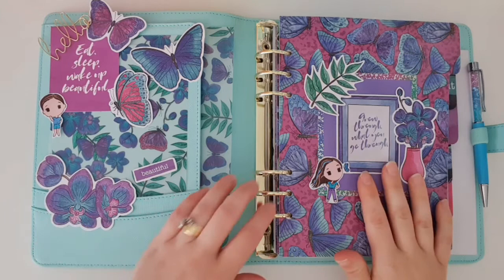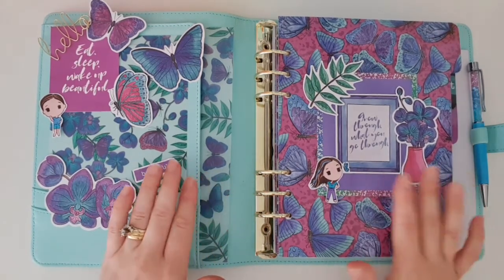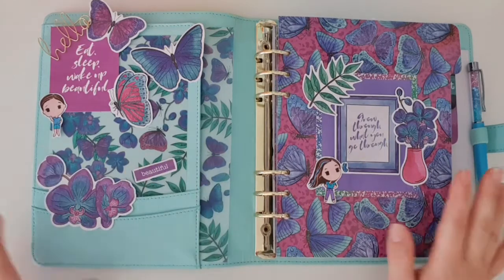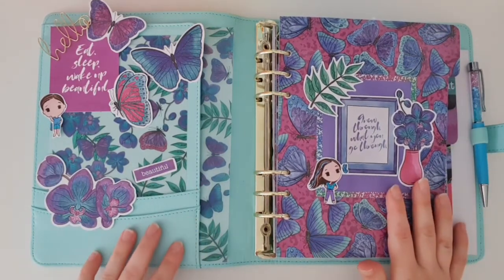So what I've done is I've used the Planners Anonymous Butterfly Skies Kit. When I was having a look at it, it had all these little touches of aqua in there, so I thought it would look absolutely beautiful in this planner, and I am so impressed with how it's turned out.